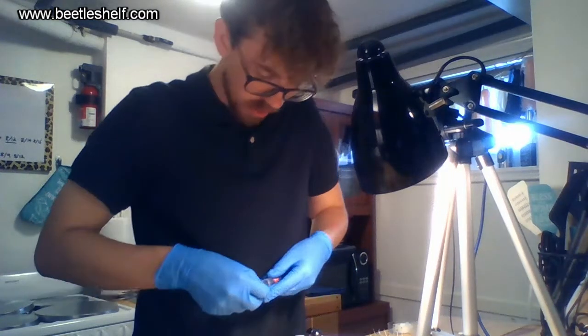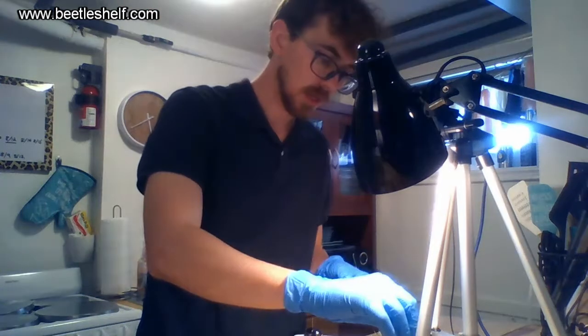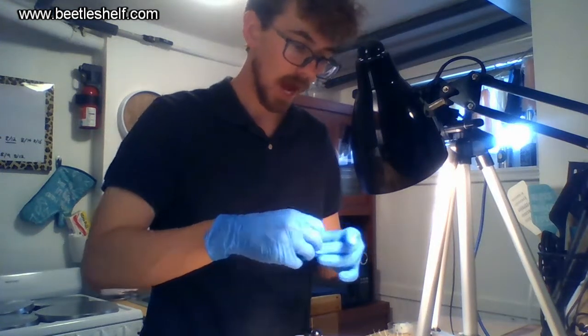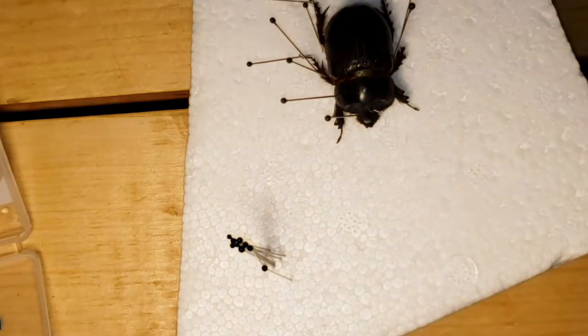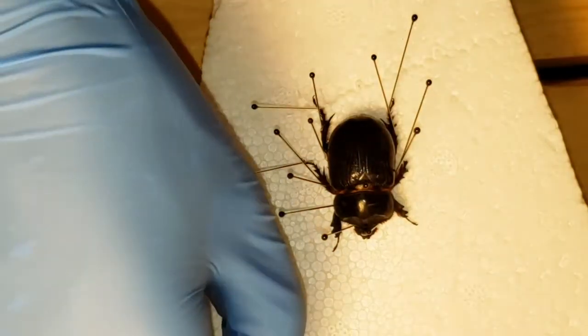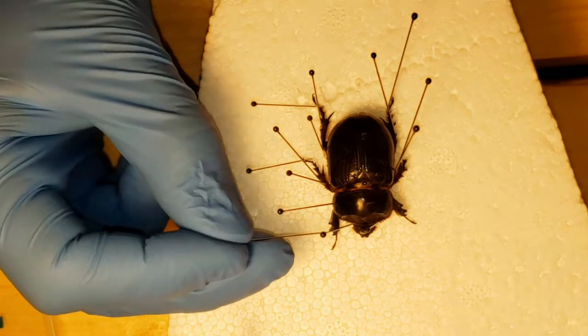You're able to pin with little map pins if you're really on a budget, but I highly recommend getting these nice insect pins — very worth it, very easy to use, and they're very sharp and go through even this hard insect casing.